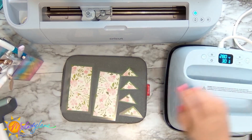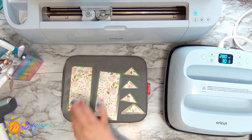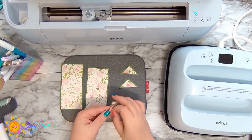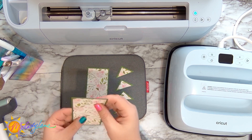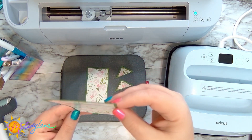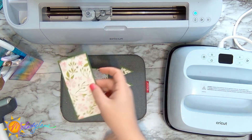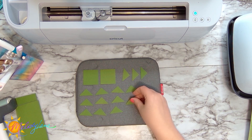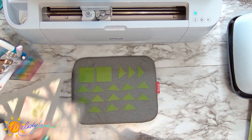We're finished pressing that piece — just going to let it cool. There it is — doesn't that look pretty? I love using iron-on on cards. Now I'm laying out the rest of the pieces to press and I'll go ahead and cut these down.